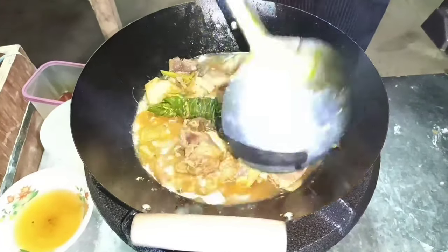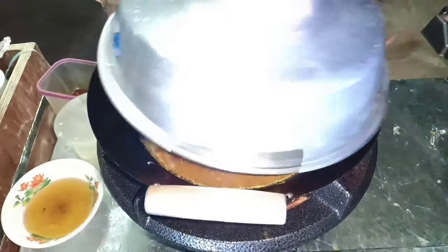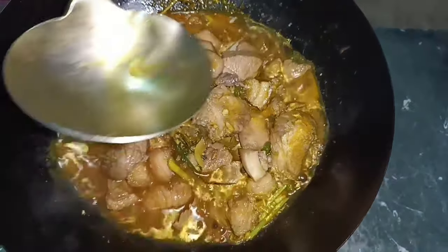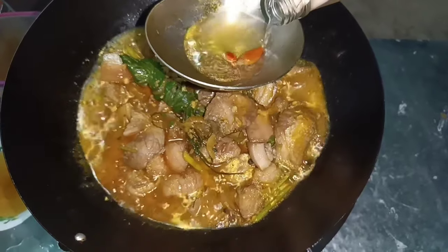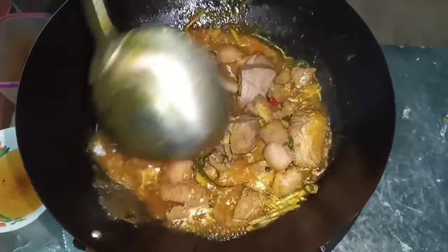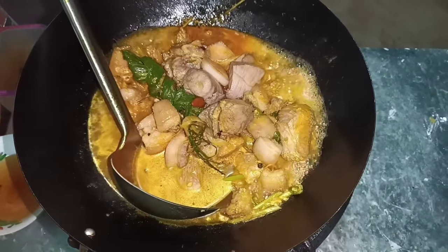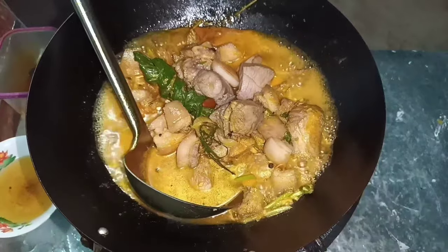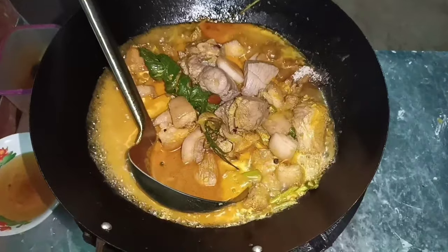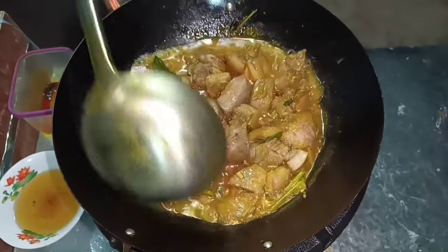Papalambutin natin. So coveran muna natin para lumambot siya. Habang kumukulo, lalagyan po natin ng suka — kahit anong klaseng suka pwede. So ginagamit ko yung suka sa nyug. Tapos maglalagay din tayo ng asukal. Maganda yung agaw ng lasa nito. Ito yung style ng adobo ni Chef Chris Mania.